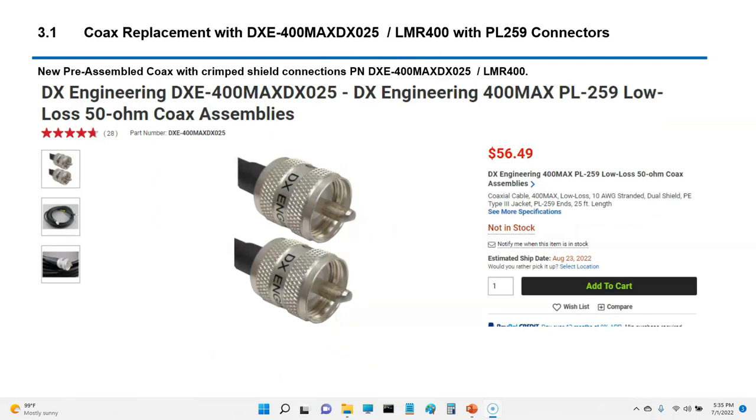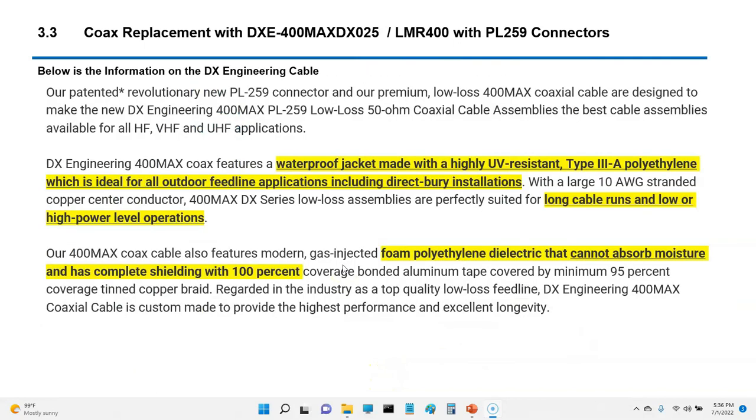I purchased a 25-foot section of LMR 400. This cable — the DXE400M as they call it — has waterproof jacketing and is highly UV-resistant polyethylene, ideal for outdoor feed line applications. You can also directly bury it underground, which I didn't know. It's good for long cable runs and higher power level operations, with a foam polyethylene dielectric that cannot absorb moisture.